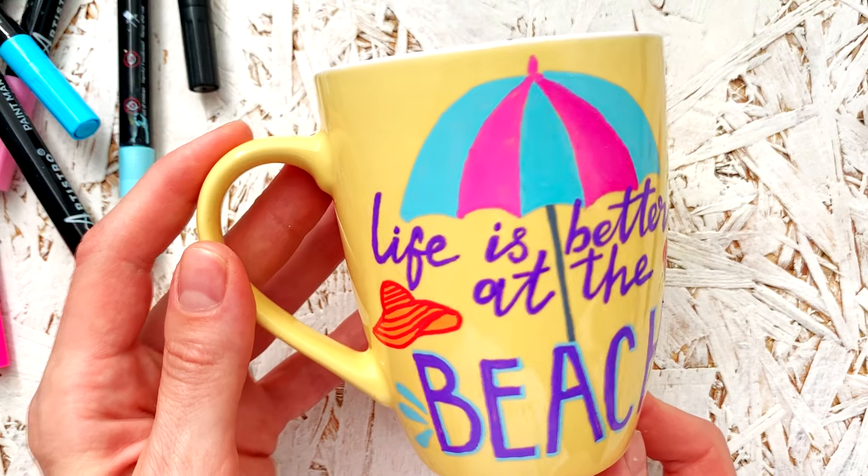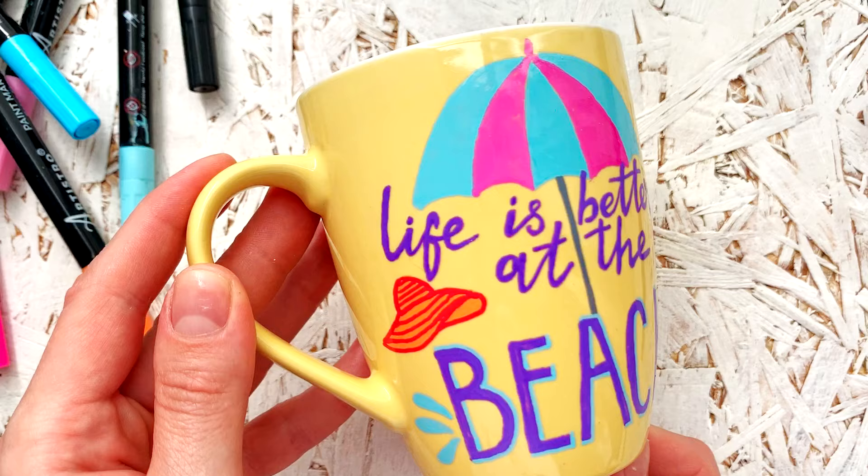In today's video we are going to demonstrate how to make your own custom mug and cure it. So let's get started.